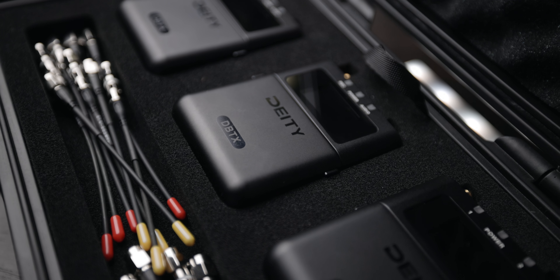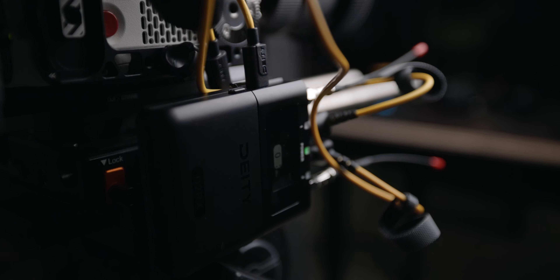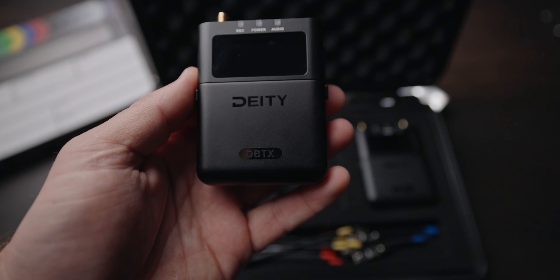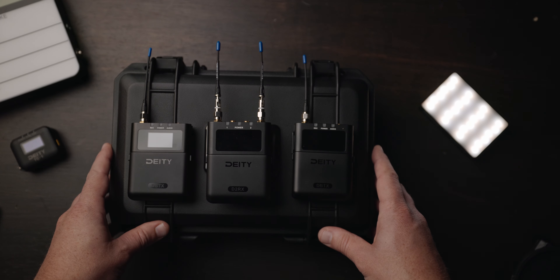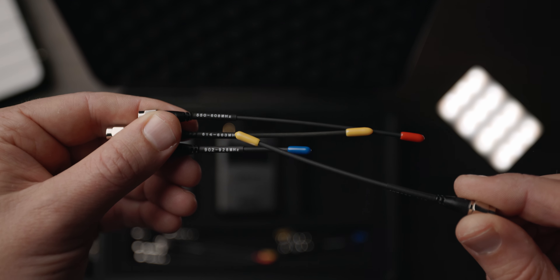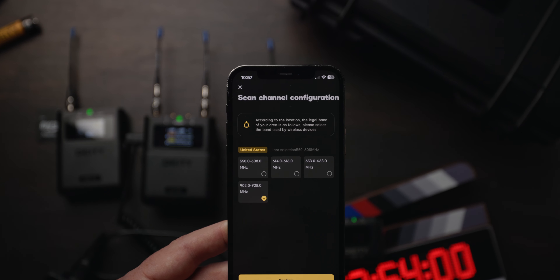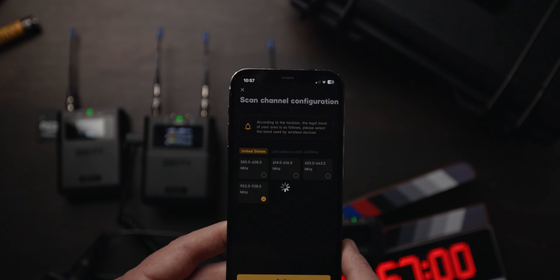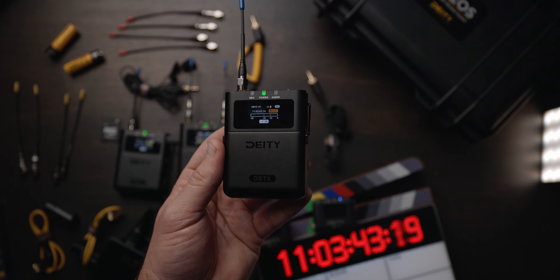For lavalier, I'm running the Deity Theo system. It's a fantastic system — I made a video on that and will link it. Long and short of it, it's a really great digital wireless UHF system, so it's not living in that really crowded 2.4 gigahertz band like the Rode Wireless Go and DJI mics. Much more of a professional unit than those. If you are not in the US, you can record 32-bit float and transmit to the receiver at the same time, which is really cool. If you're in the US, unfortunately due to a patent, you have to choose one or the other.